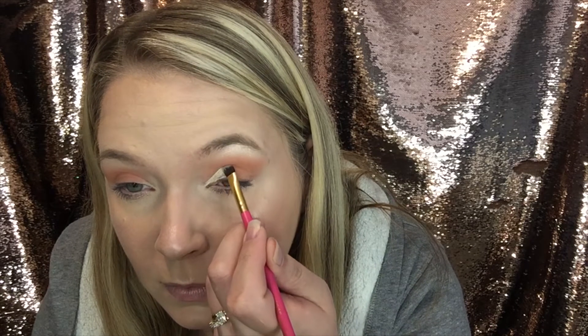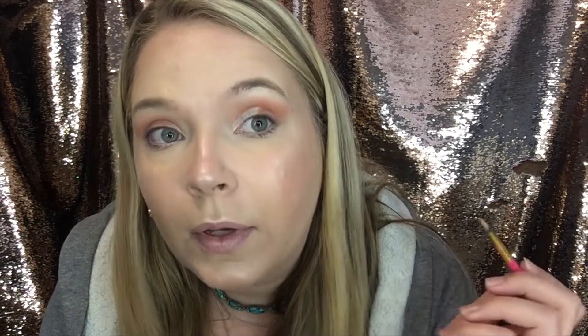And then we're going to take some concealer with our flat brush and we're going to make our lid a little bit more pigmented. We've got the concealer on our flat brush, and we're just following the line where our lid ends at the top.